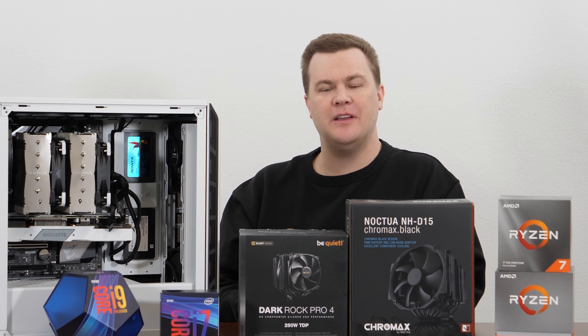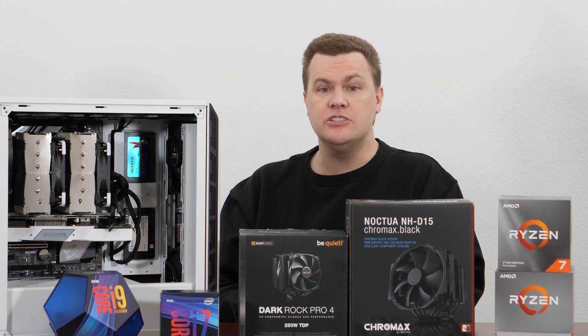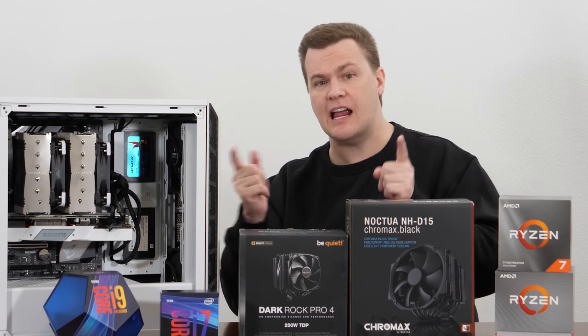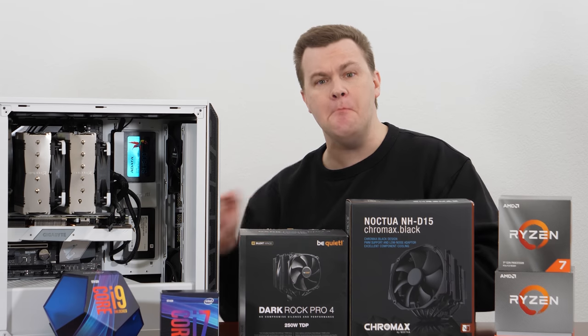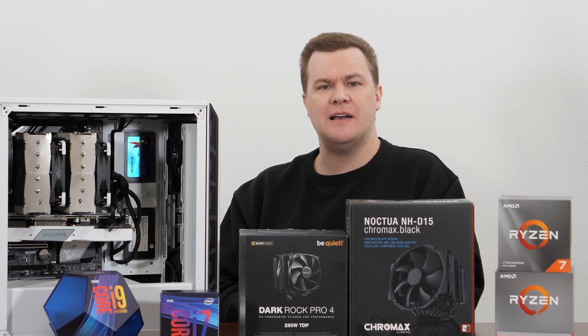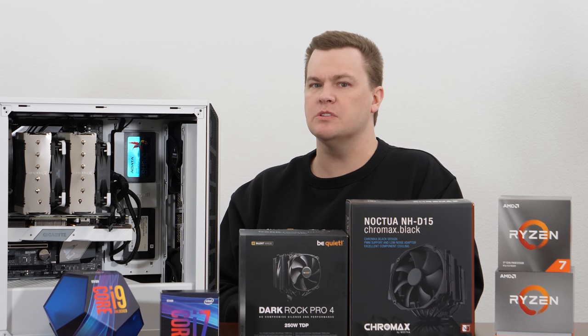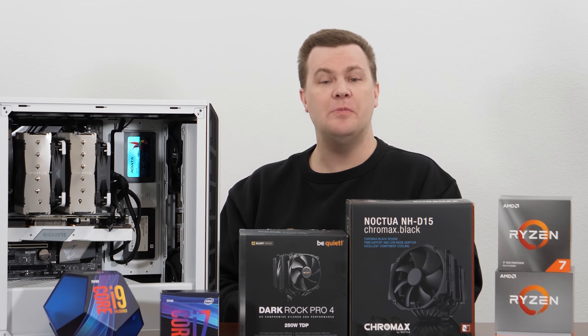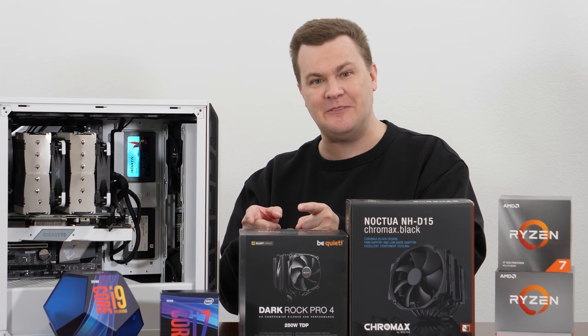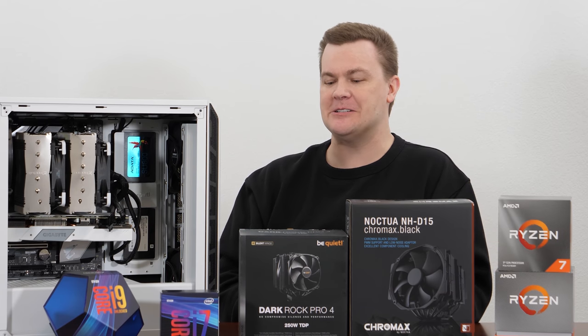The difference in mounting difficulty between these two is night and day. Be Quiet, I like your products — your Silent Wings 3 fans are amazing — but your mounting system needs to be fixed. After using it in a case, I wouldn't want to do it twice. Basically, copy Noctua's mounting system, use your Silent Wings 3 fans, and you'd have a winning combination.